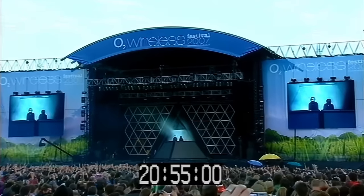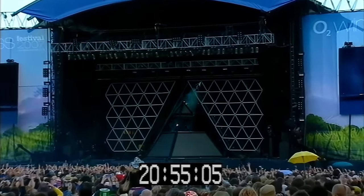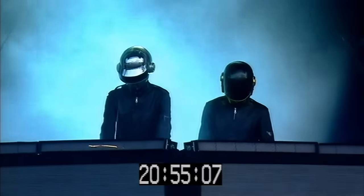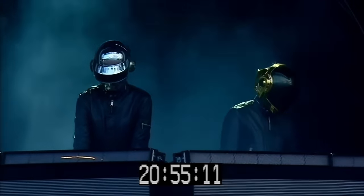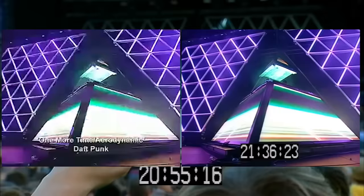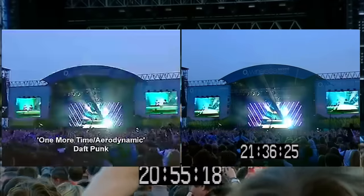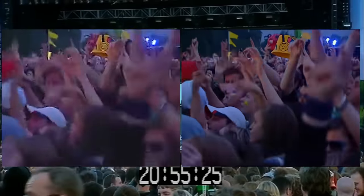In more recent years, good recordings of Daft Punk's Alive 2007 show have been getting upscaled and remastered by fans as the technology for upscaling has significantly improved, especially with the advancements in AI. The show can now be watched in glorious upscaled 1080p, showcasing the iconic pyramid, the hexagonally gridded lights and the massive crowds. The one thing these recordings don't show, however, is the inside of the pyramid. That's what I will be looking at today.